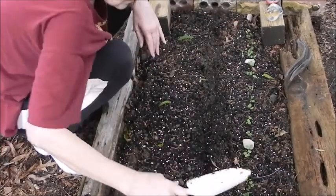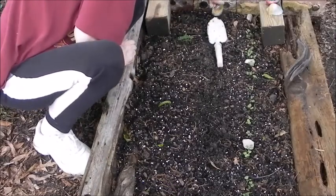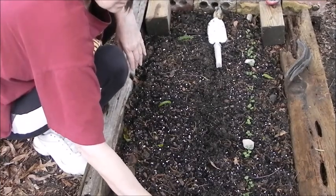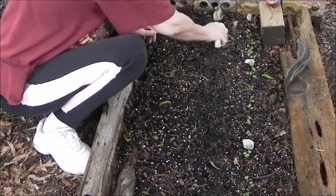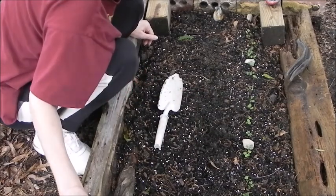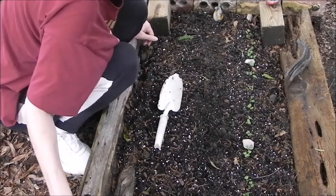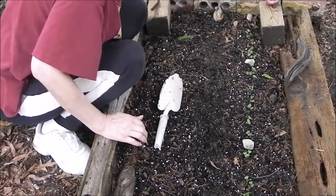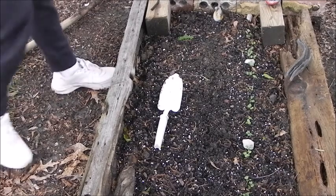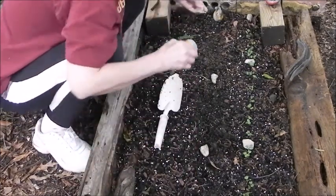I'm using these as a marker so I have some idea of where I planted the radishes. That way I know they're probably going to come out here, because it seems to have moved from here. I'm going to go get some rocks — the smaller the rock, the better it is.